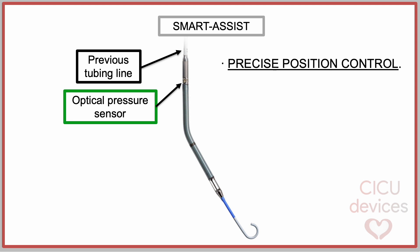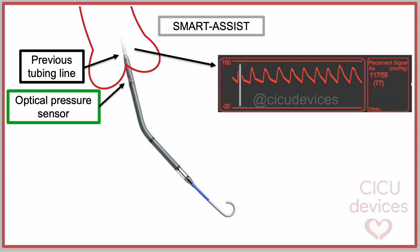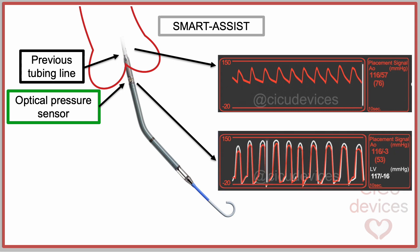With the SmartAssist system, there is more precise position control. It is worth noting that the optical sensor is located in a more distal position of the device, practically at the outlet, while the previous sensor using pressurized tubing was located 2 or 3 centimeters more proximal. For example, this slide shows a slightly advanced position of the Impella catheter. The old pressure sensor would not detect a change in the pressure curve, presenting a typical arterial morphology. In contrast, with the optical sensor, a change in the curve would be identified, adopting a typical ventricular morphology.